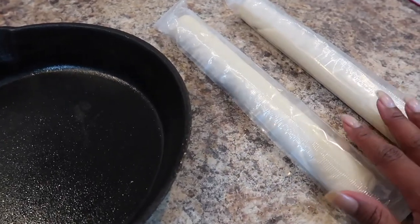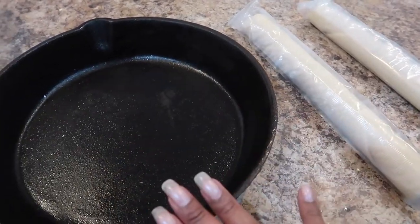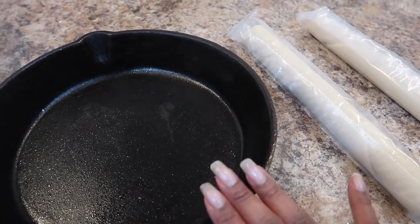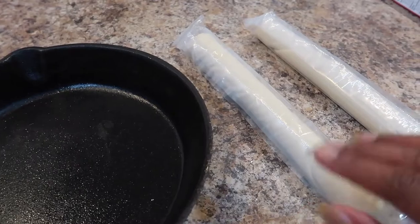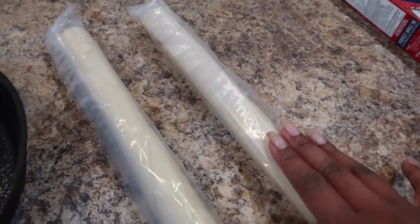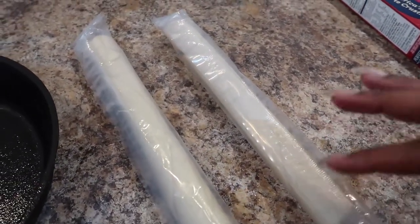I have two pie crusts here. The first one I'm going to lay down at the bottom and bake for about five to eight minutes before I pour in the pie filling. Then I'm going to slice up the second one into about five to eight pieces.